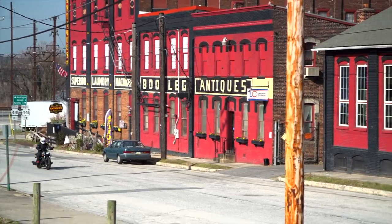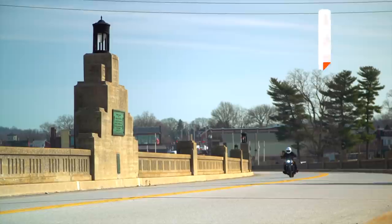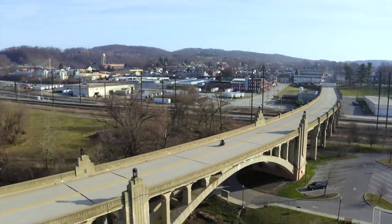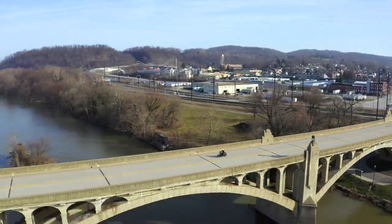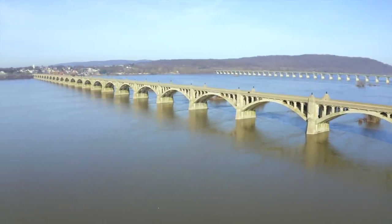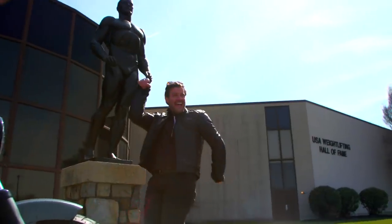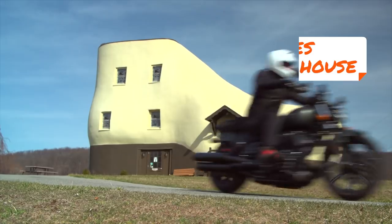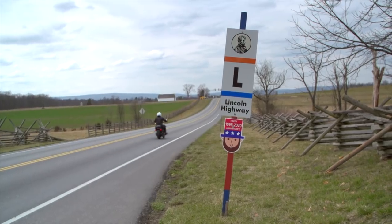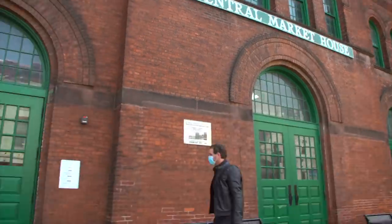Unlike the modern interstate highway system, which bypasses small towns in the name of efficiency, the Lincoln Highway went right through them. For this, it earned the nickname 'The Main Street Across America.' With plenty of quirky and historical stops along the way, it's a prime candidate for a road trip. If you'd like to ride this route yourself, I'll include a link to my detailed Rever map in the description.